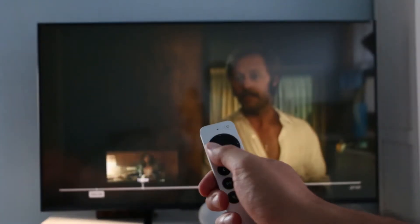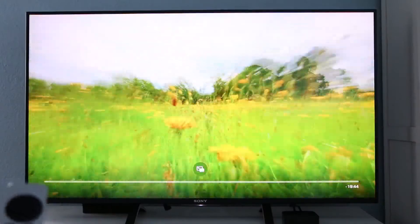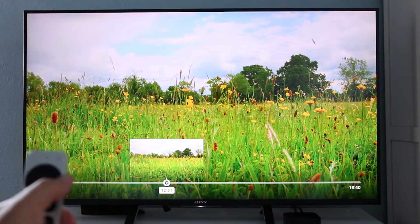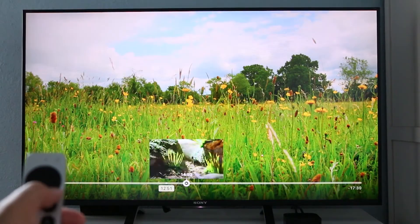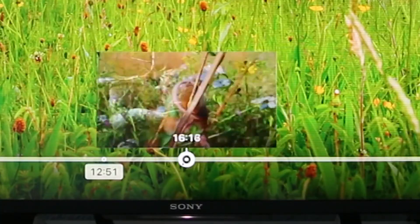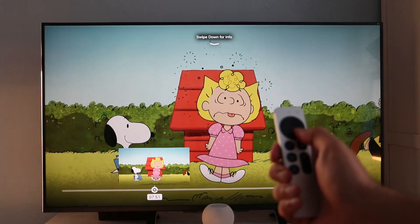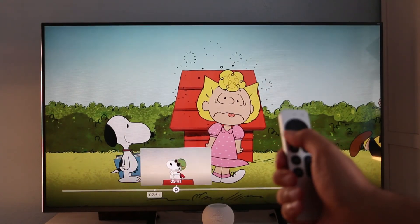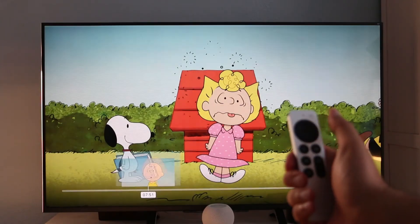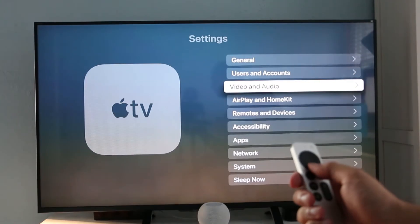However, if you want to precisely get to a certain time for your favorite scene, you can use the jog wheel. To pause whatever you're watching, use the play/pause button on the clickpad or press the middle of it. Then rest your thumb on the outer edge of the clickpad and a circle — the jog wheel — will show up. You can move your thumb in either a clockwise or counterclockwise direction to scrub through the video. The trick to getting the remote to recognize you is first pausing the show and then leaving your thumb on the ring for a few seconds. On the timeline, you'll see a small circle with a white dot when the Apple TV is ready to start scrubbing.